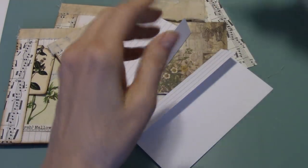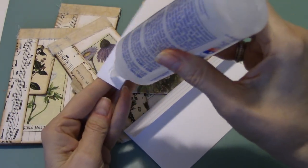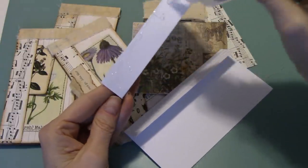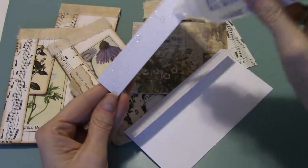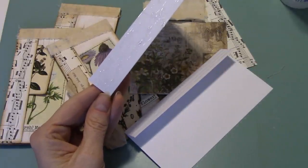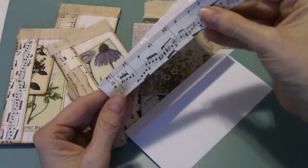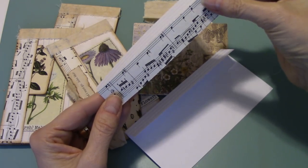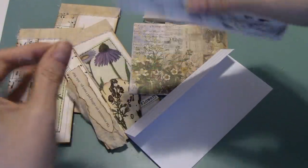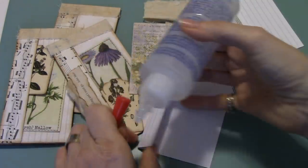So we've got the two pieces. Then we're going to put some glue on here. And we're going to put my music paper down, meeting up with the edge, like so. And then we're going to do that to the other one as well.